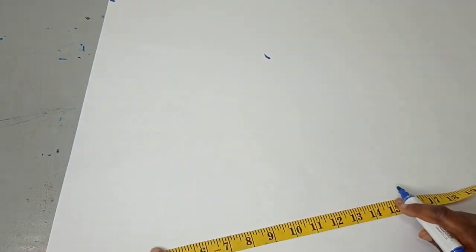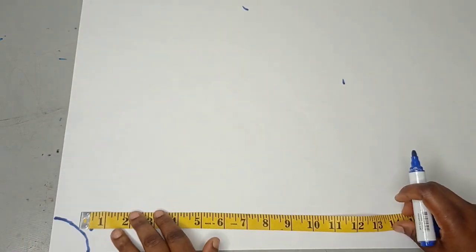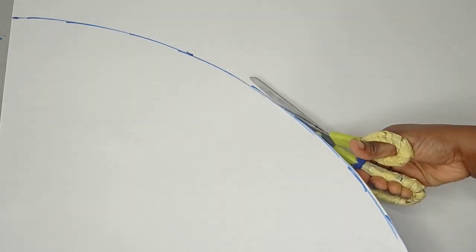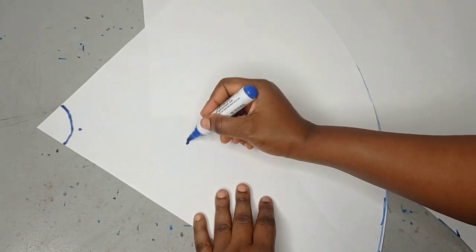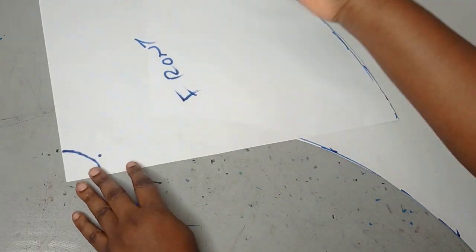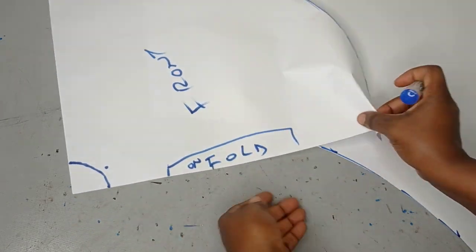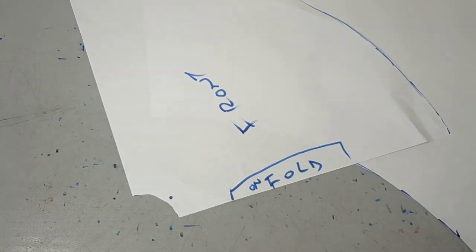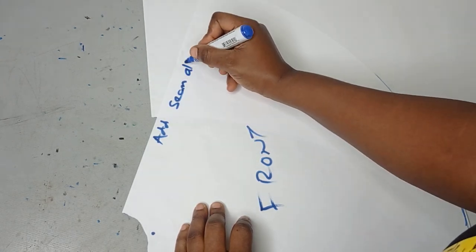I'm measuring 15 inches and cutting the front first, then I'll use the front to cut out the back. I've connected everything and I'm cutting out this pattern. After cutting it out I'm going to label it as my front pattern. Because this is cut on paper, I'll label this side to indicate it needs to be unfolded — so when cutting on fabric, make sure this part is on the fold. I'll also cut out my radius.